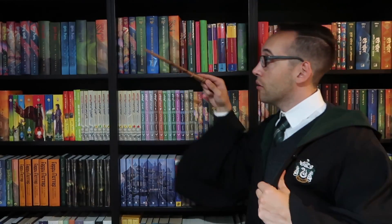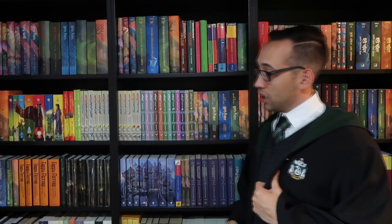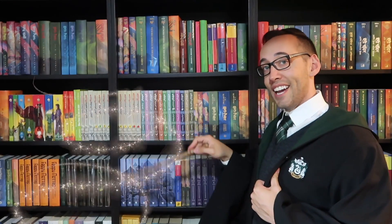Thank you so much for watching. If you're new here, welcome — you can subscribe right up here. You can also look at some previously posted content down here. If you have any questions about Harry Potter books or collecting, please feel free to contact me. I'm always happy to help. But for now, I must go. See you next time!